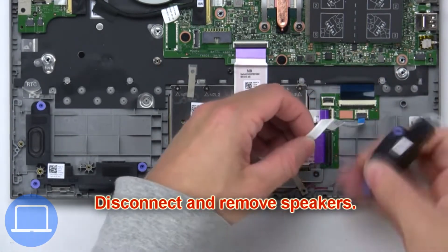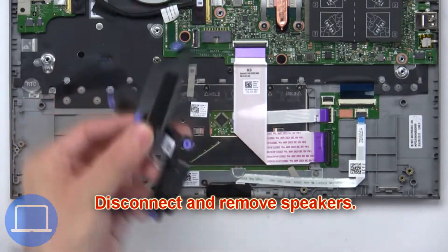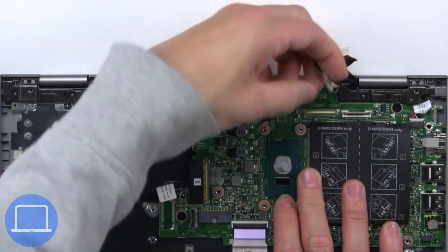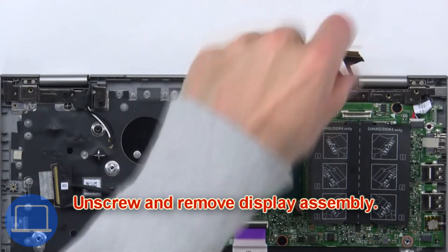Now disconnect and remove the speakers. Then disconnect the display cables from the motherboard. Now unscrew and remove the display assembly.